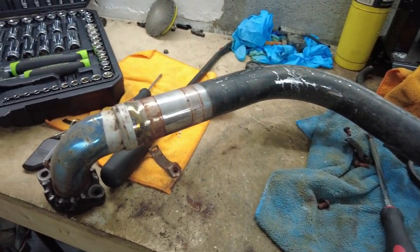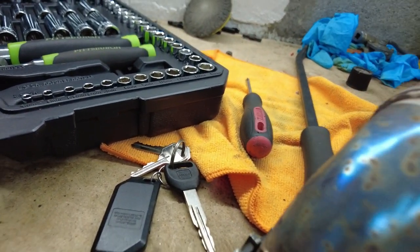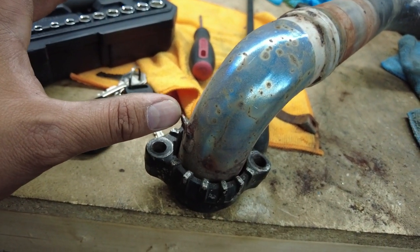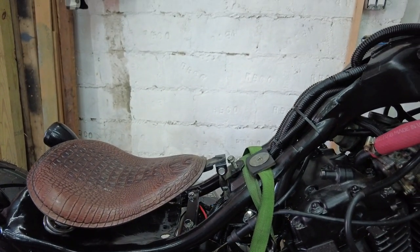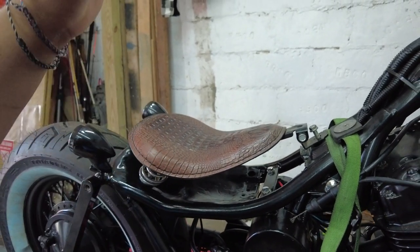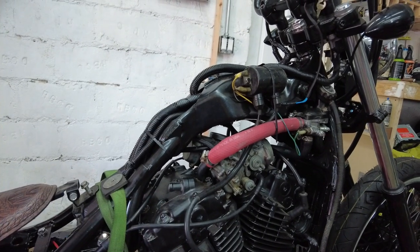Alright guys, second one's off. I'm probably gonna have to grind this little piece right here. Alright guys, it's the next day — I took the tank to get welded and they gave me a price, it was a little high.